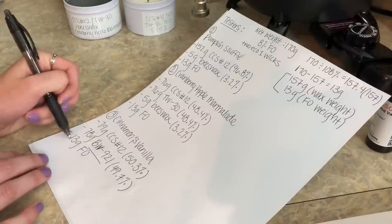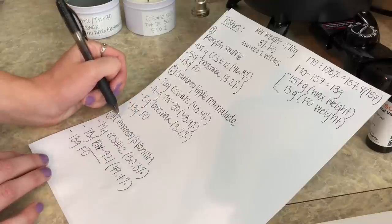And then again at the end, just 13 grams of the cinnamon and vanilla fragrance oil.